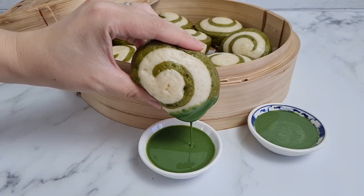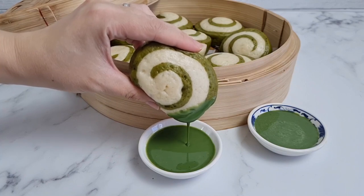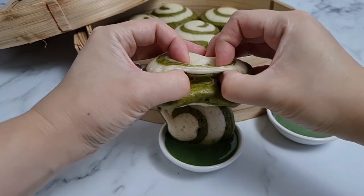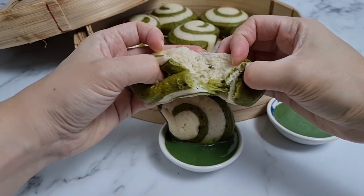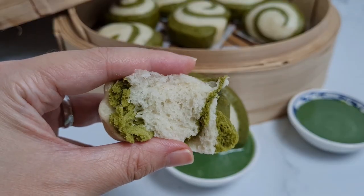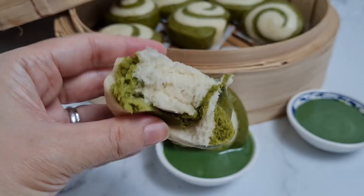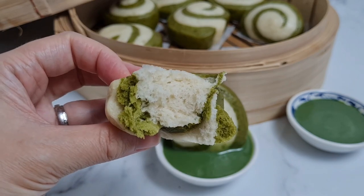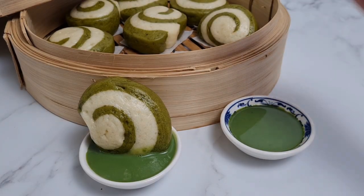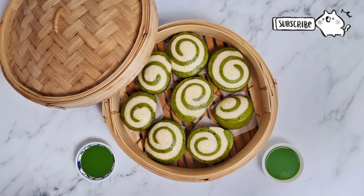I bet they'd be great with melted chocolate too. Thanks for watching — I hope you enjoyed today's video and I hope you'll join me next Wednesday for my next one. Get the full recipe on my blog TashCakes.com and find me on Instagram as TashCakesTastes. Subscribe and hit the notification bell if you'd like to see more, give this video a like to help other people find it, comment down below if you'd like me to make anything in particular, and I'll see you guys later. Stay safe, be nice, and have a good week. Bye!